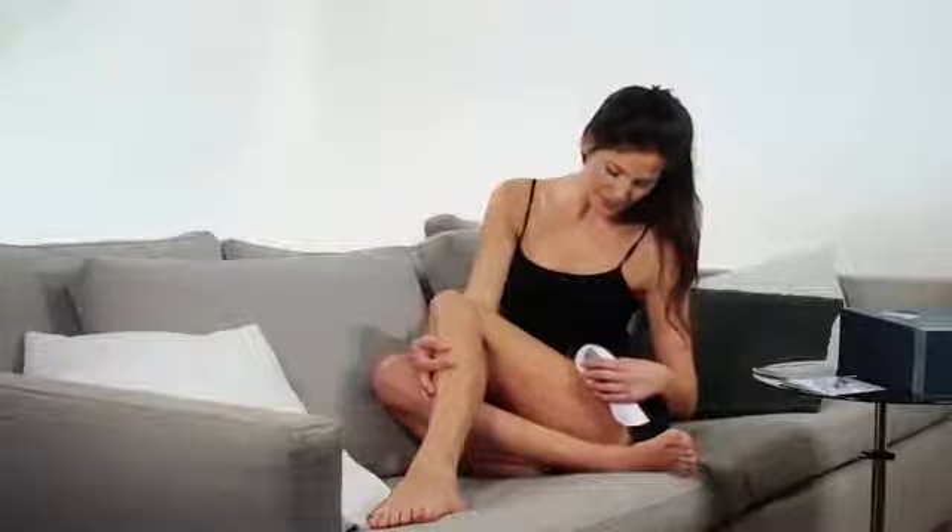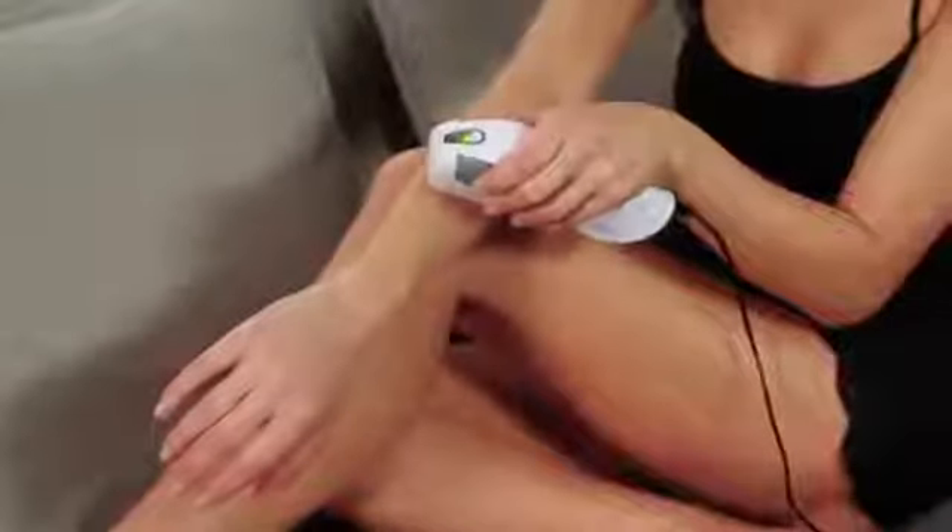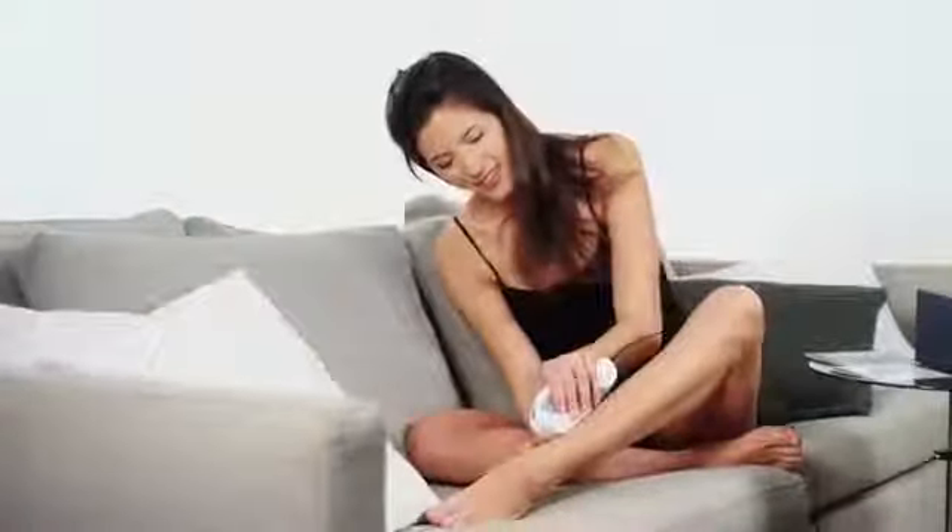You can use SensiLite easily and safely on your face and body, including your arms, legs, armpit, bikini line, chin, jaw and upper lip. We recommend you begin using SensiLite on your body before moving on to facial treatments.